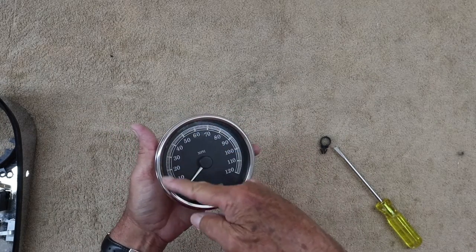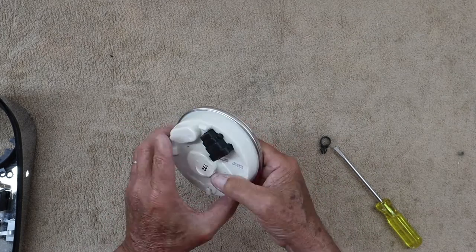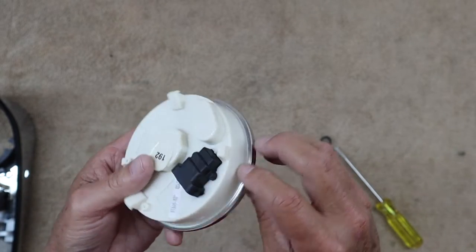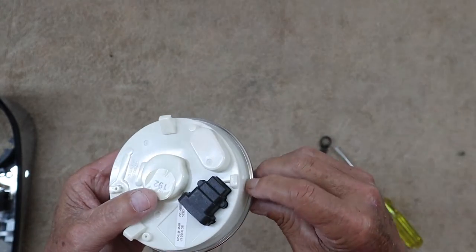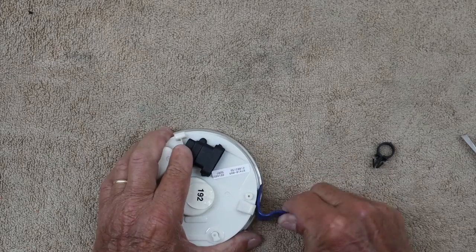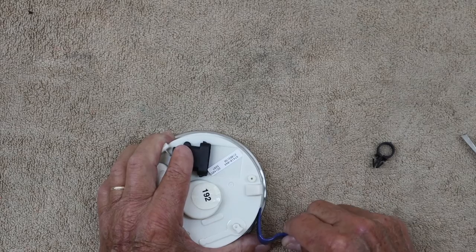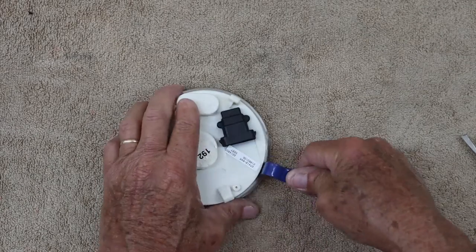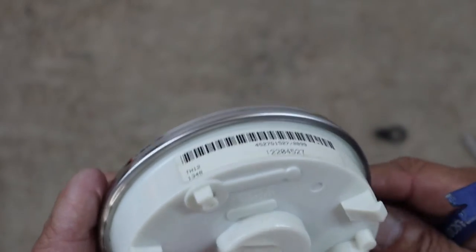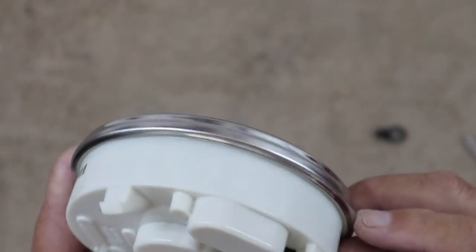It must leak right around here. I don't know of any other way it could get water in it. So I'm going to see if I can figure out some way to delicately remove that or open up this lip right here to where that face will come off. Got to be careful because it's a plastic case that I do not want to break. I am leaving some little indentions on the steel frame but I don't think it will show from the face side.